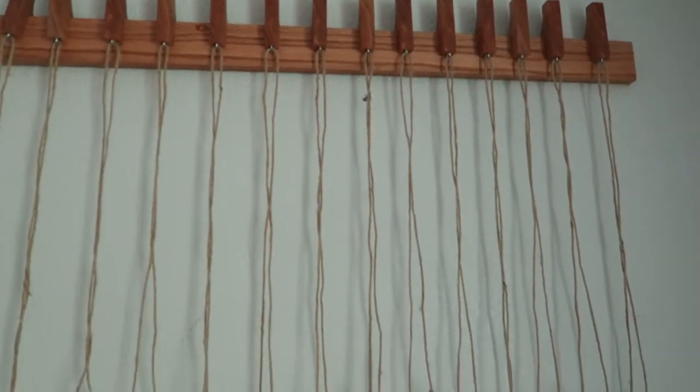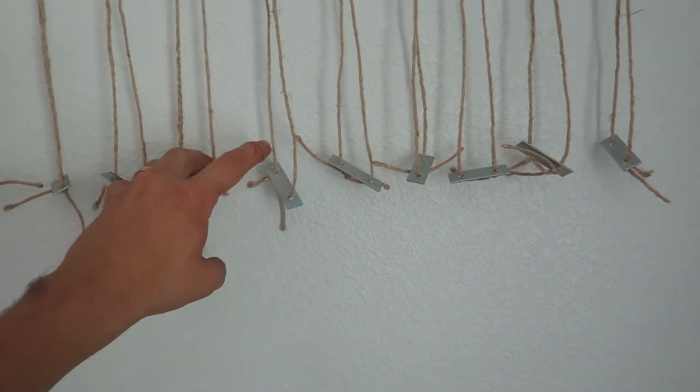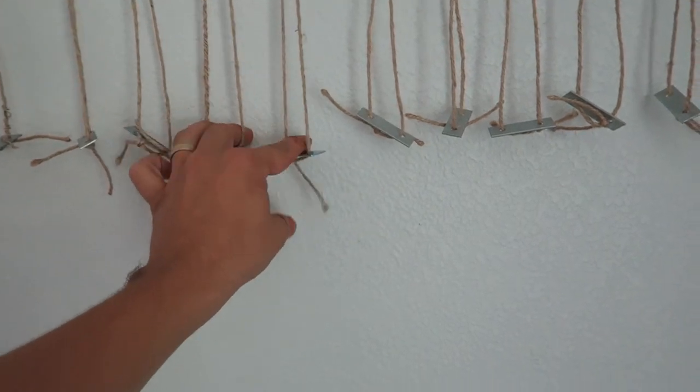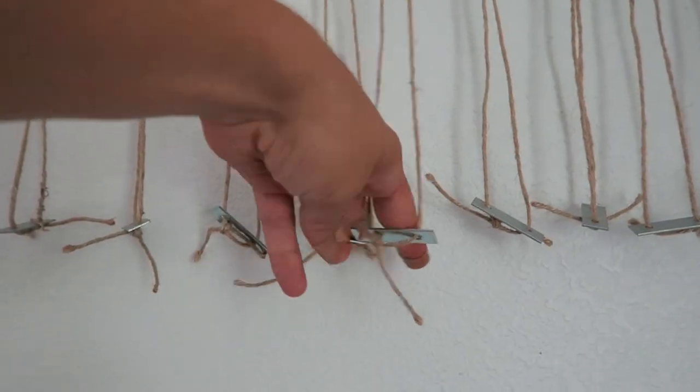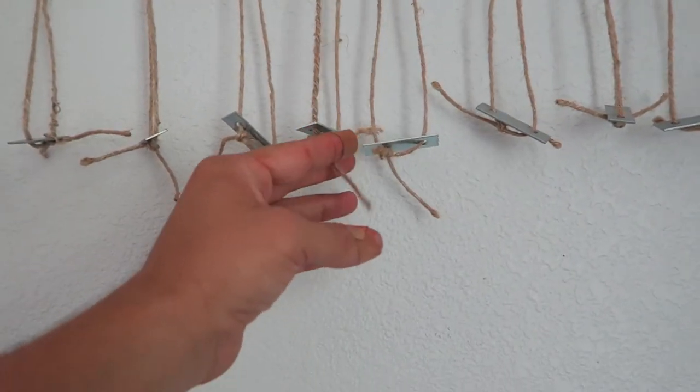And there it is, without the books. Now I need to go through and make sure all these are the exact same length. I can just adjust those knots pretty easily, and then I'm going to snip all these off.